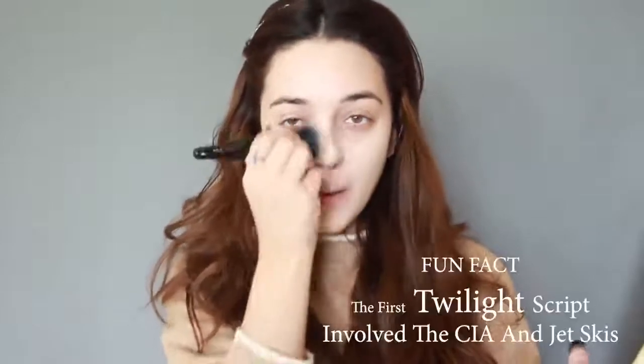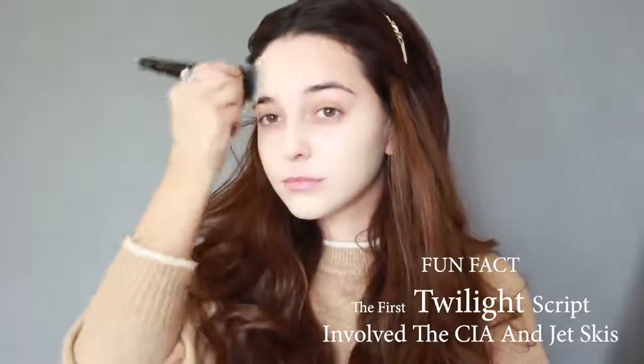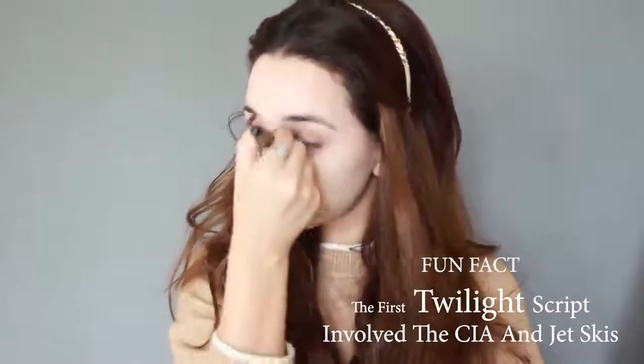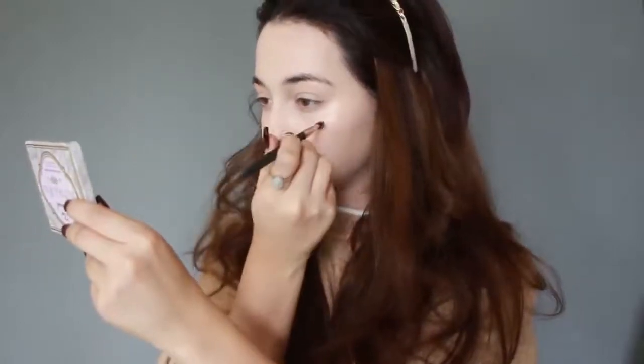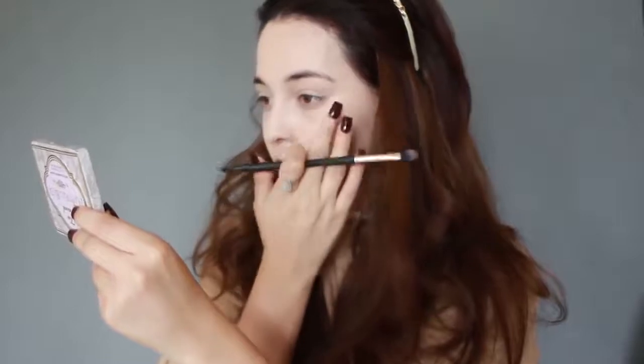Next I'm adding on her freckles using a wet brush and brown eyeshadow, adding some all over the cheeks, nose bridge, forehead, and chin. Use your finger to better blend them in.